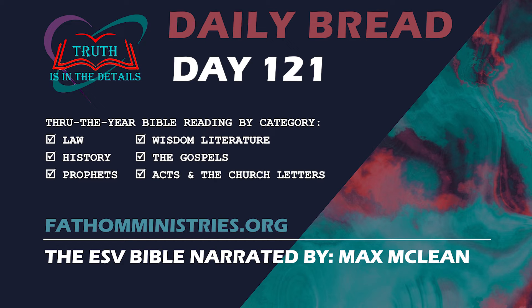And Elijah said to her, Do not fear. Go and do as you have said. But first make me a little cake of it and bring it to me, and afterward make something for yourself and your son. For thus says the Lord, the God of Israel, the jar of flour shall not be spent and the jug of oil shall not be empty until the day that the Lord sends rain upon the earth. And she went and did as Elijah said. And she and he and her household ate for many days. The jar of flour was not spent, neither did the jug of oil become empty, according to the word of the Lord that he spoke by Elijah.